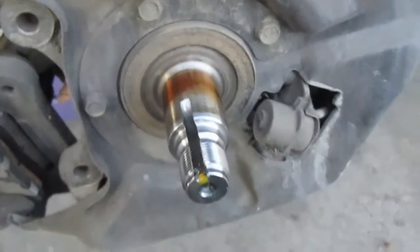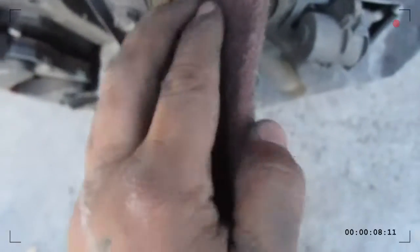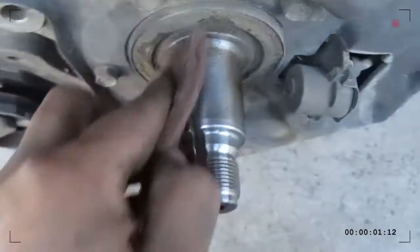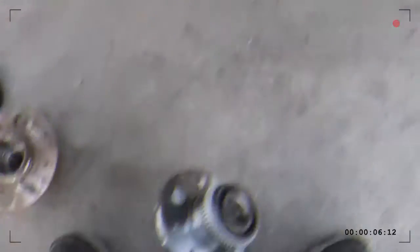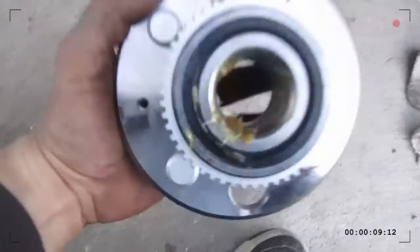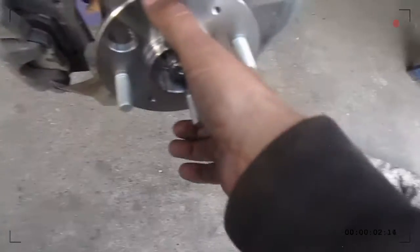Now get a wire brush — just rub it, clean it up, kind of like sandpaper but it won't damage it. Then clean it up, throw some grease in there. I put a little bit of extra grease in there and looped that up.